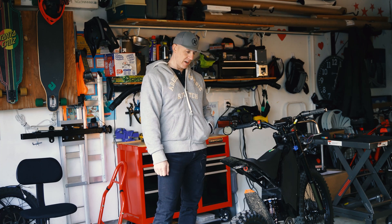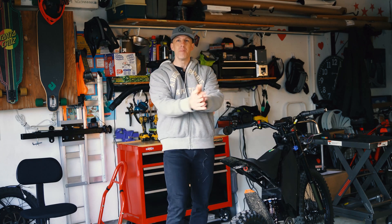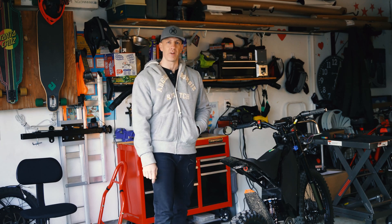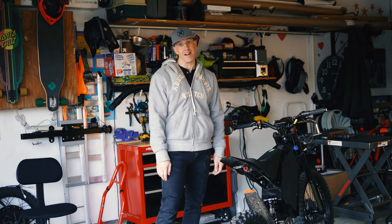Hopefully maybe you guys have learned something through all this. The moral of my story: buy American. When I switch that back, I'll give you an update on if I see any differences and what the display is doing. I guess that's it — catch you next time.